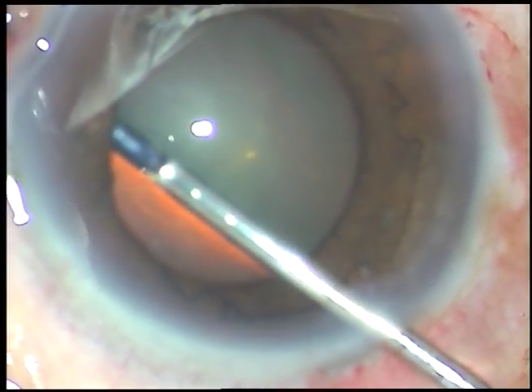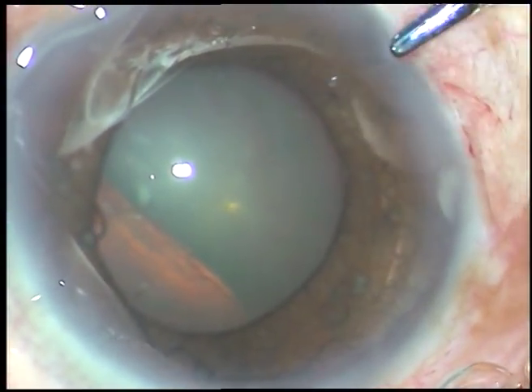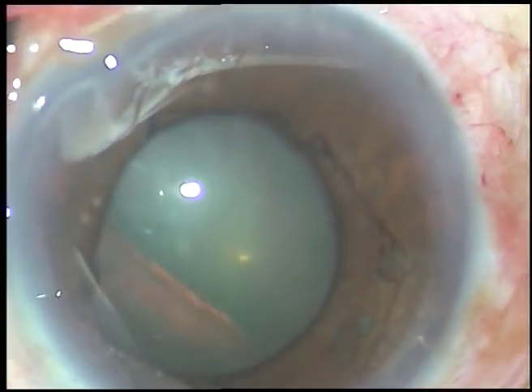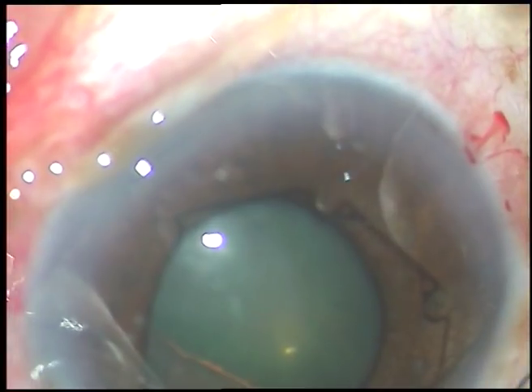I have done many cases with high intraocular pressure. First I do a small paracentesis, decrease the intraocular pressure gradually, and then take up the case. So far nothing has happened.